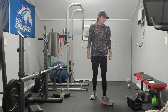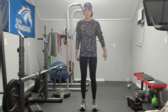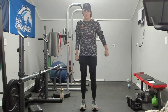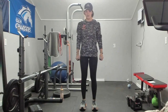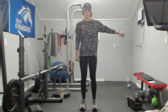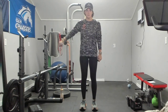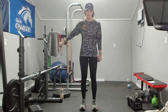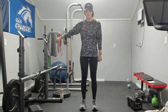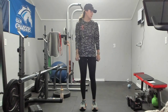Single arm lateral raise — we are going to do 15 on each arm. Ready? One, two, three, four — there is a string pulling your elbow up. Eight, nine, ten, five more, five, push through, four, three, two, and one. Other side. Two, three, four, five, six, eight, nine, ten, five more, five, four, three, two, and one.